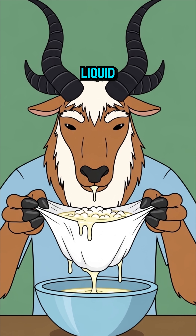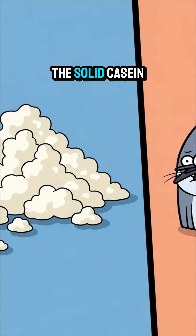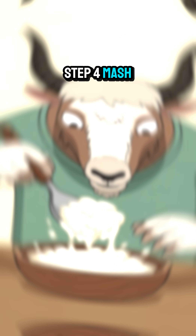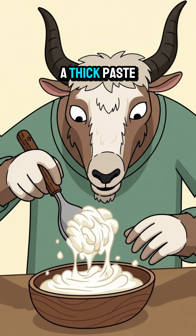Step 3: strain out all the liquid. You only want the solid casein curds. Step 4: mash the curds into a thick paste.